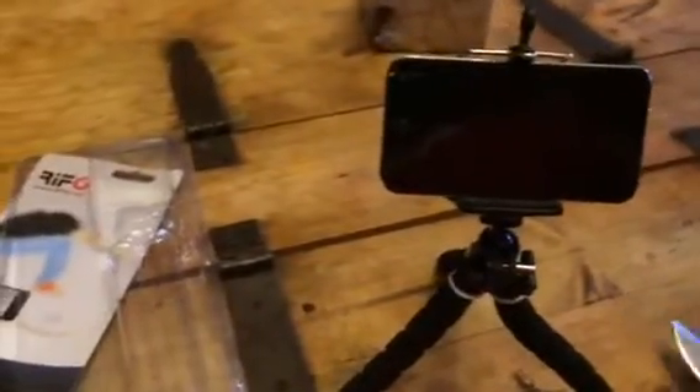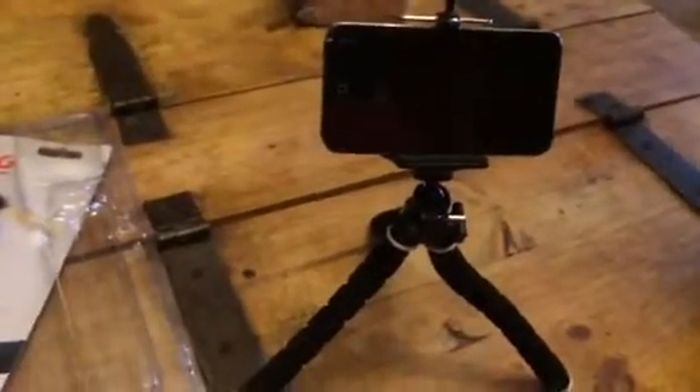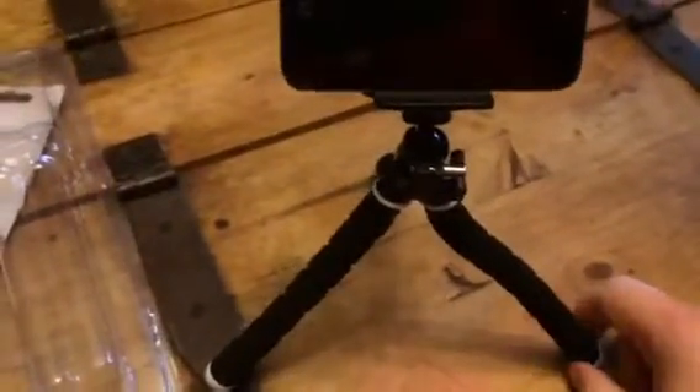Hey everybody, welcome to the C60v YouTube page. Today I'm doing a review on this tripod from Riff G — I think it's Riff 6. This is a teapod; it's really easy to use. I have an iPod in here, but you can put in just about any device.